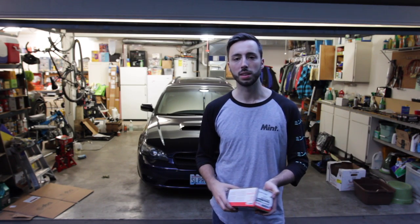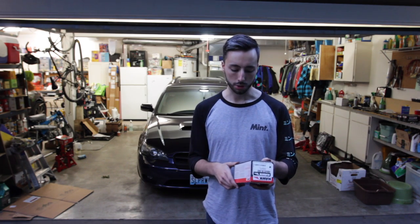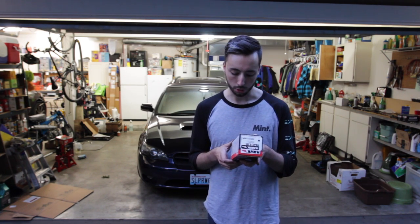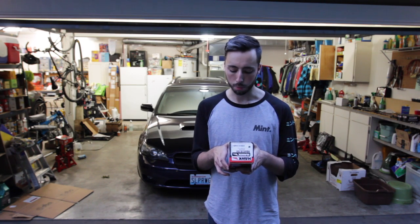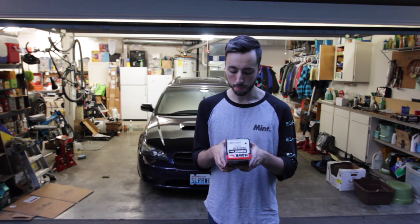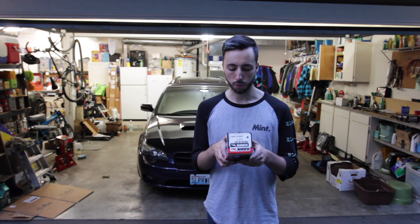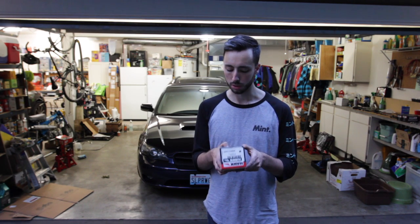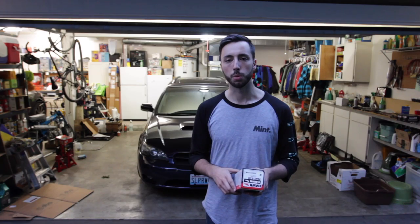The final step is bedding the brake pads. All brands will have a little bit different instructions. These Hawk HPS 5.0 pads in particular say: make six to ten brake engagements from approximately 30 to 35 miles per hour applying moderate brake pressure without coming to a complete stop, and immediately following that do two to three brake engagements from approximately 40 to 45 miles per hour with hard pedal pressure without coming to a complete stop. Don't drag your brakes, and after that let them cool down for 15 minutes.